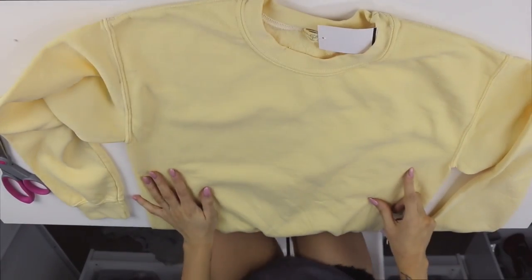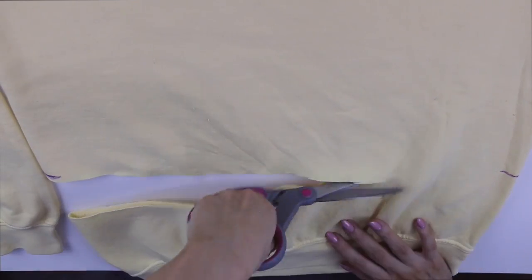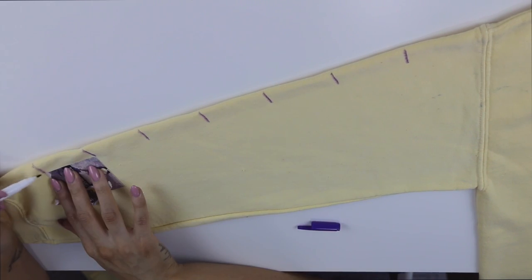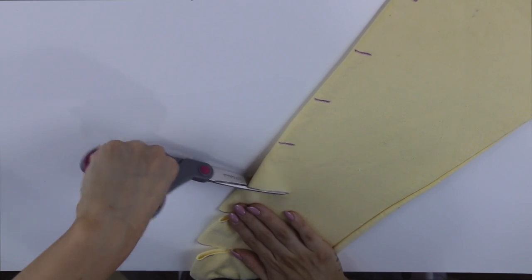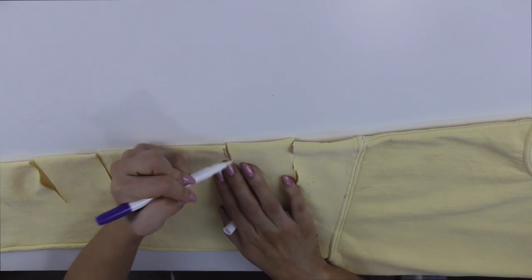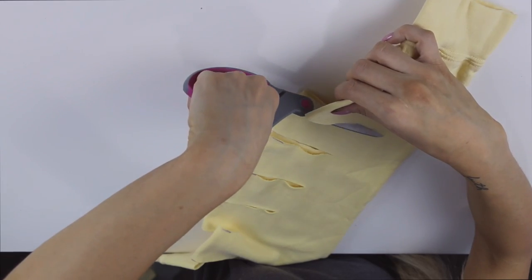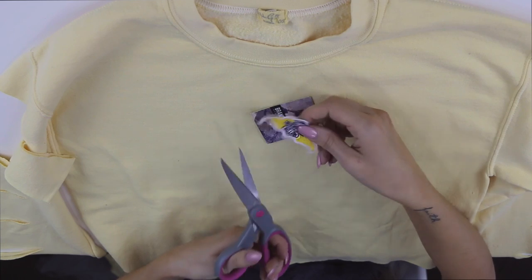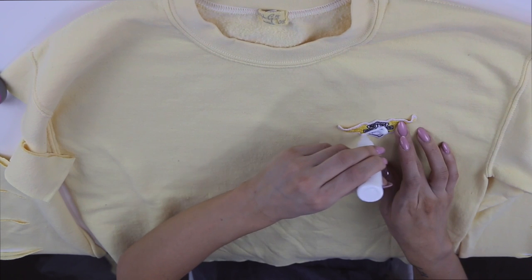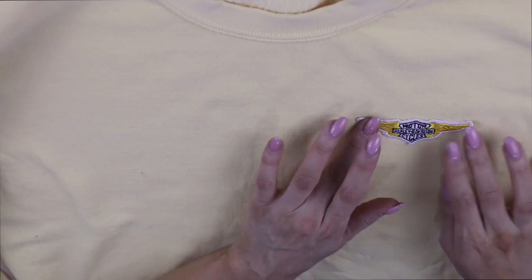This next sweater might be my favorite one from this whole DIY. I grabbed one of these crewnecks from Brandy Melville, marked off where I wanted to crop it, and cut off the bottom. Then I used a label as a marker for where I wanted to cut the slits down the sleeve — you could use a ruler or literally anything — just making sure both sides were even. Using fabric scissors I cut the slits, then used the eraser on the fabric marker to get rid of the purple lines. I did the exact same thing to the other side, and I bought this little Harley Davidson label from Brandy Melville too. Because this is a no-sew tutorial, I just used some fabric glue to glue it into place — it's an okay-to-wash glue so it'll stay on.